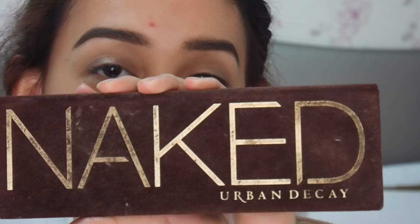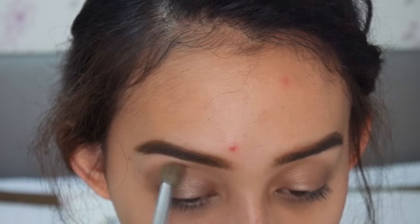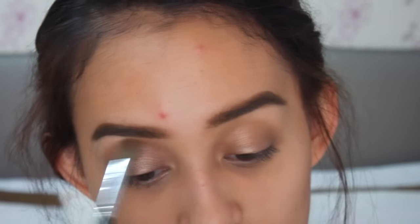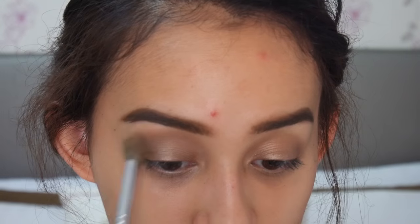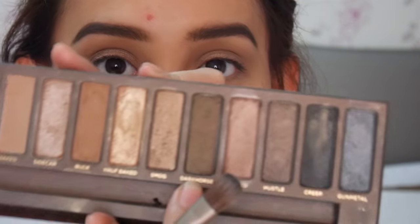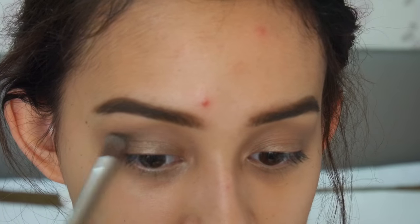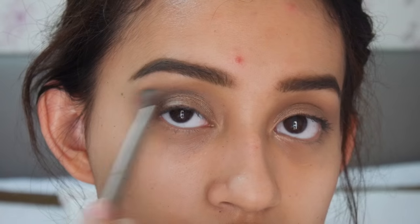Untuk tutorial kali ini, aku akan pakai Naked Palette yang original atau yang pertama, dan aku akan ambil warna Naked untuk dilipatan mataku sebagai warna transisi. Dan aku akan ambil warna Dark Horse untuk dilipatan mataku juga, tapi nggak terlalu aku blend ke atas, dan lebih fokus ke outer corner atau ujung luar.